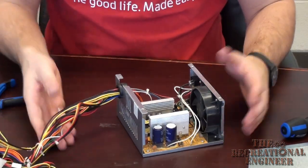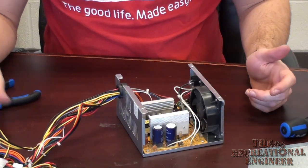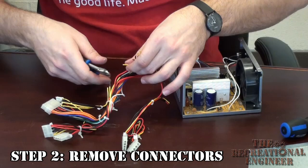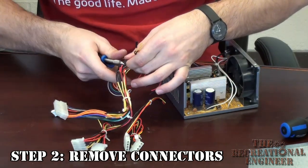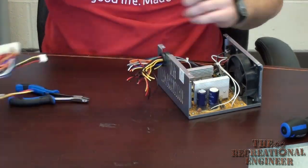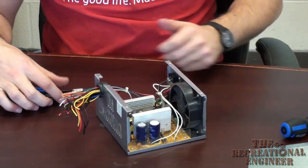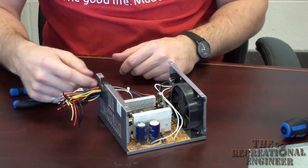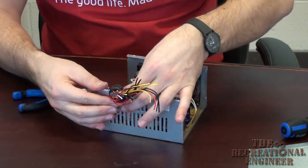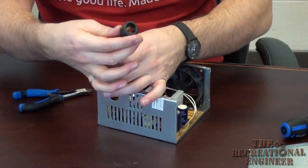Once you have your unit all taken apart, the first thing you want to start doing is clipping your wires. All the connectors are off — we don't need those anymore. So now your power supply is going to look like this. Typically you're going to have a little rubber grommet right where the cables come out, so you can go ahead and pop off that rubber grommet and slide all the wires out.